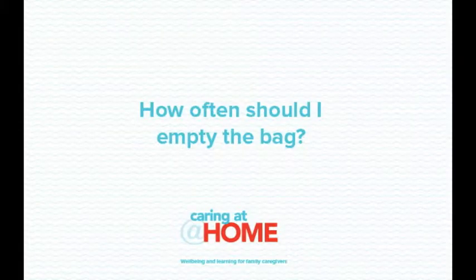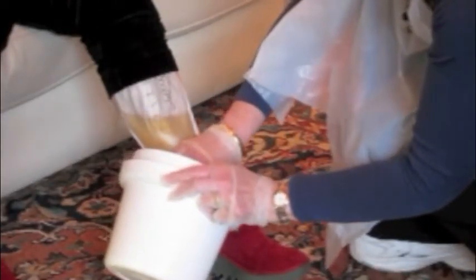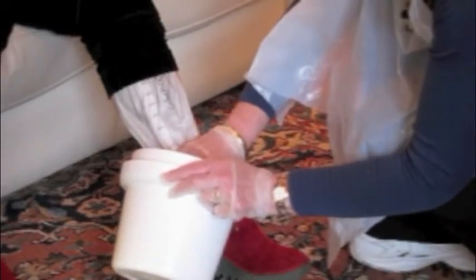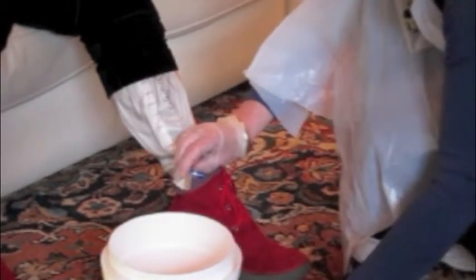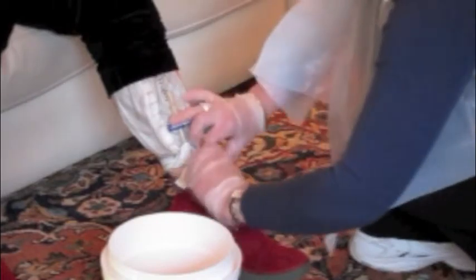How often should I empty the bag? Leg bags should be emptied every three to four hours or when it is three-quarters full. The leg bag can be emptied by the bottom outlet directly into the toilet or into a container specifically set aside for that purpose. If emptying into a container, always hold it at an angle so that froth or bubbles do not form, because those bubbles can burst and increase the risk of infection. Wipe the end of the outlet with a tissue when the bag has drained. Also check that the drainage bag is well supported on the leg, kept lower than the level of the bladder, and regularly check that it is draining and that the tubing is not kinked.